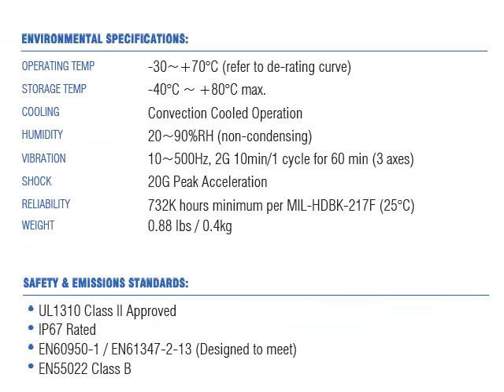The supplies are designed to operate within a -30 to 70 degrees C operating temperature range, with convection-cooled operation, while providing extremely high reliability in excess of 700,000 hours.